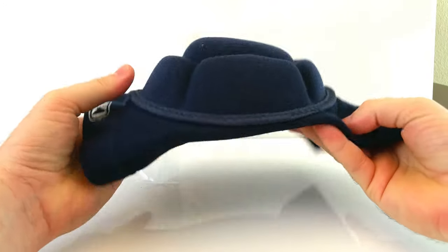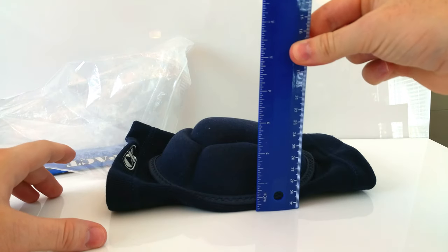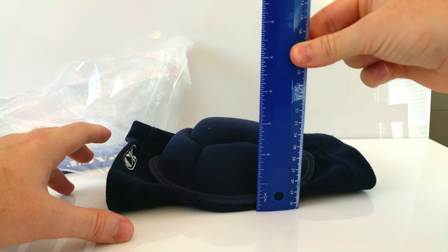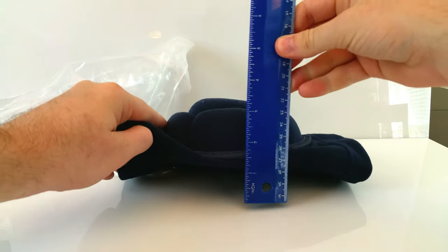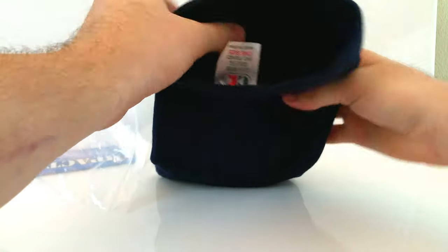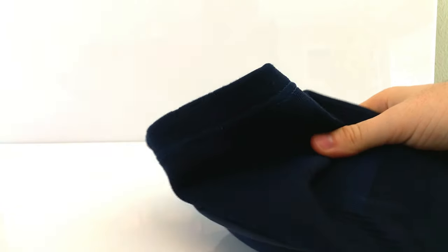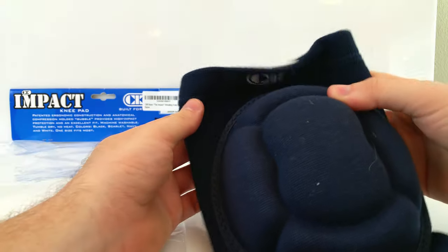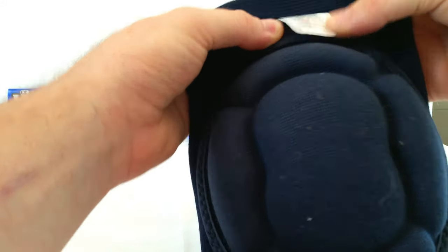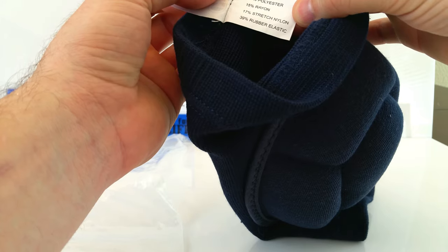As you can see it's pretty thick. Laying it down flat from that angle it looks like almost three inches, but if we tilt it up it's more about two and a half inches. It's made of some kind of elastic fabric with almost a bluish color to it. It's one size, made in China — 29% polyester, 15% rayon, 17% stretch, 39% rubber elastic.